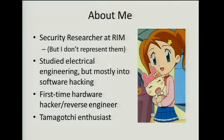I also have a degree in electrical engineering, but I mostly learned how to make stuff, not break it. So this is one of my first forays into hardware hacking, and definitely my first time hacking something with such low computing power as a Tamagotchi. Today I'm going to tell you a bit about what I learned both about hardware hacking and about interfacing with devices that you aren't supposed to interface with.